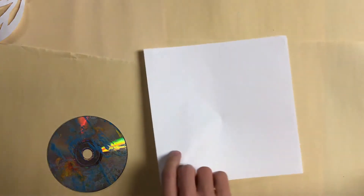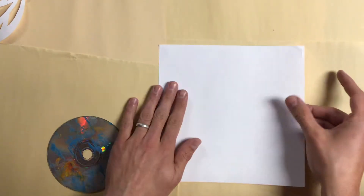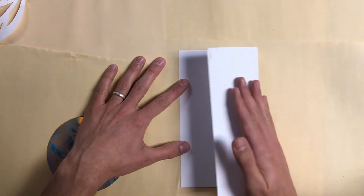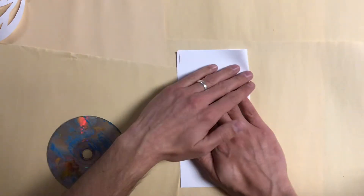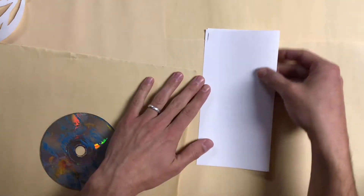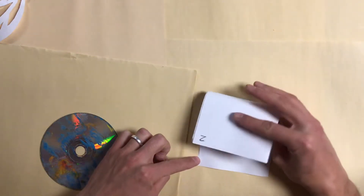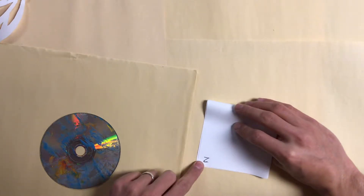Then we're going to flip the paper over just like this. So I still have the one over here and the two over there, but now they're on the back. Then I'm going to fold this paper over this way so that now the one is up here in the top left corner. I'm going to fold it down — I can see the one is up here in the top left corner. Then I'm going to fold it down so that one comes down to this corner, and I see the two now, but the two is upside down and on the back side.